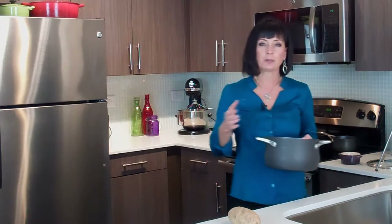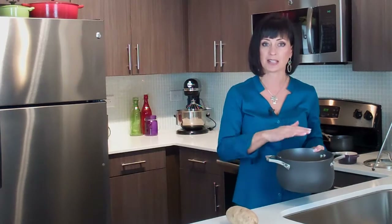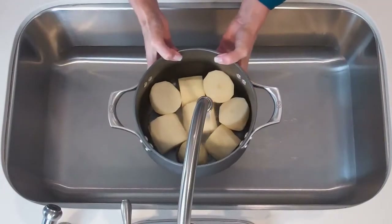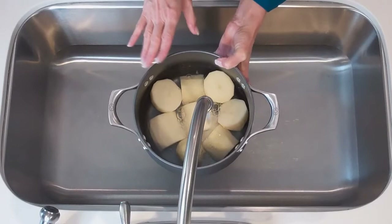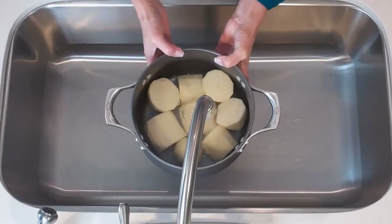When you're making whipped potatoes, before you boil them you want to make sure that all your chunks are the same size, because the potatoes will cook evenly and that will affect the outcome and the texture. We're just going to cover these with some water. I have about three-inch chunks here, and I like to use a nice deep pot when boiling them because they have a tendency to boil over — so use a pot larger than you think you need.